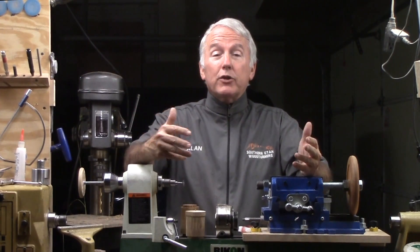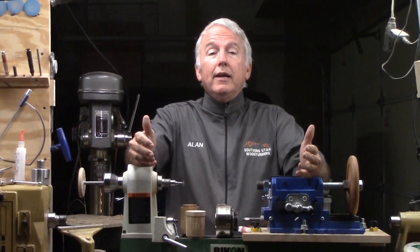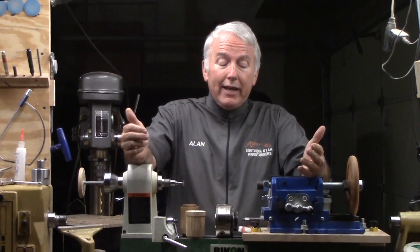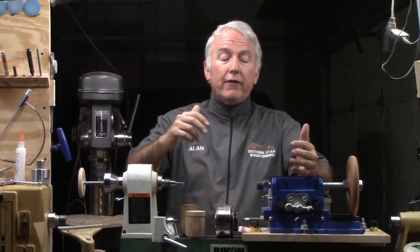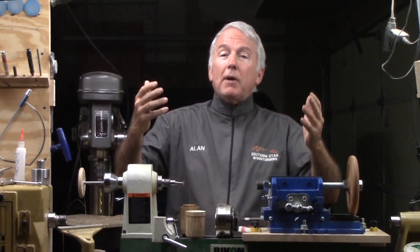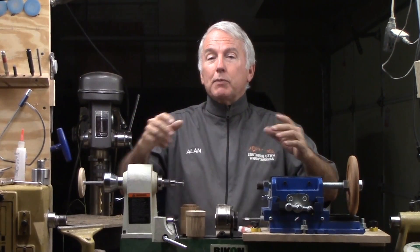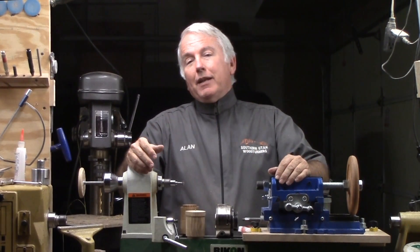Maybe I can design my own. So I sat down and worked out the principles of a thread cutting jig and I hit a roadblock. I couldn't get from commercially available all thread to my chuck. And by the time I had a machinist machine that special part for me, I may as well buy a commercial jig.